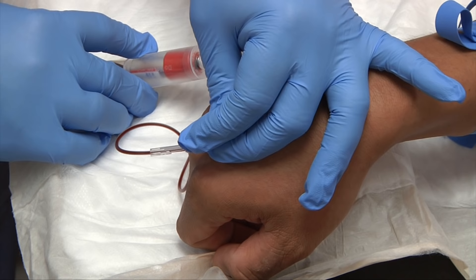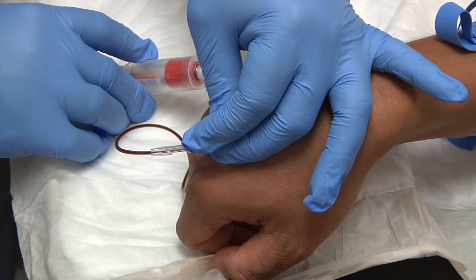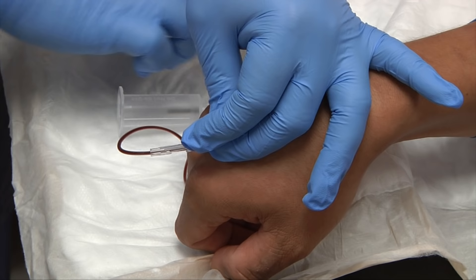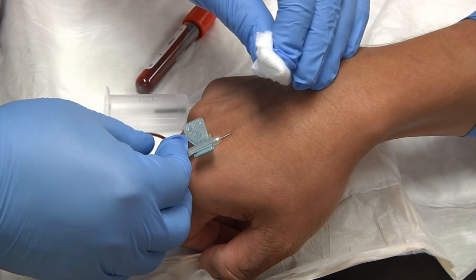It's always important to fill your tubes completely. Once the tube is full, release the tourniquet, disengage your tube, grab your gauze, fold it over once and then twice, and pull your needle out using the tabs.